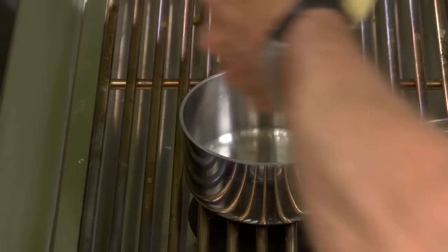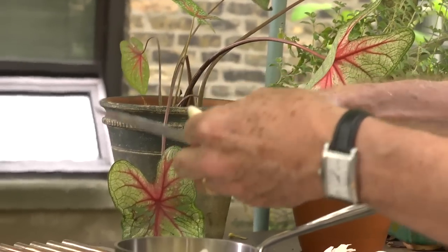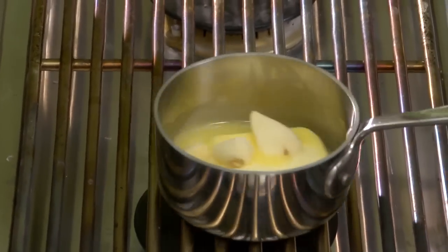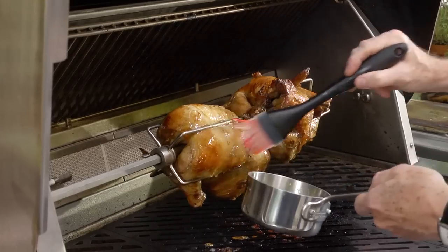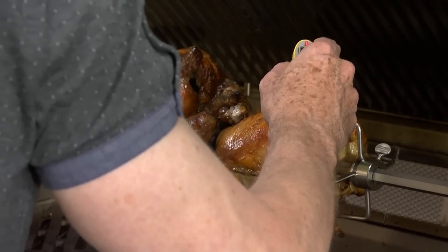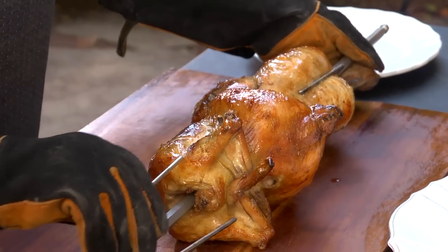To add even more flavor to the chickens, I like to make a garlic butter baste while they grill. I melt a good-sized chunk of butter in a pot and add some sliced garlic to it. After it's all melted, I brush the chicken with the garlic butter every few minutes until the skin is crispy and caramelized, and the temperature of the chicken reaches around 155 degrees. Then these steaming beauties are ready to be carved up and served.